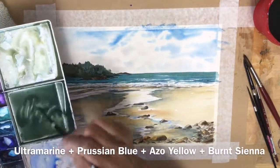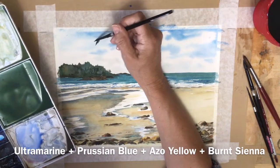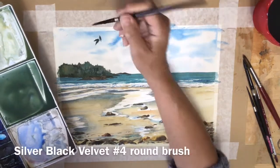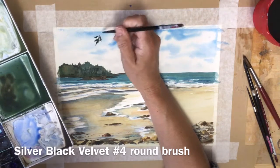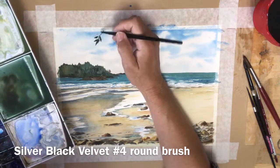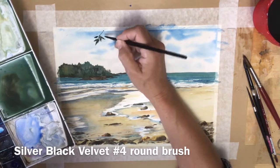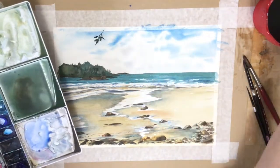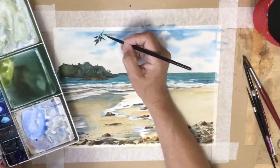I have painted in the foreground rocks using that method, and now I'm going to use my number four silver black velvet brush to put in the trees that were surrounding this photograph, sort of framing the whole picture.